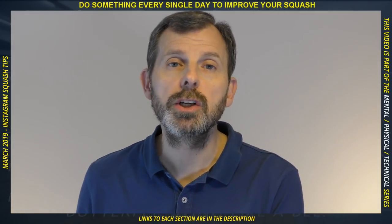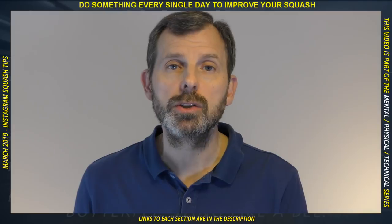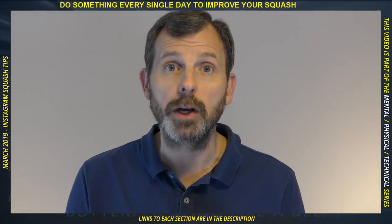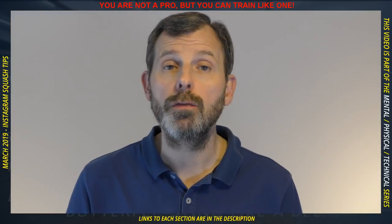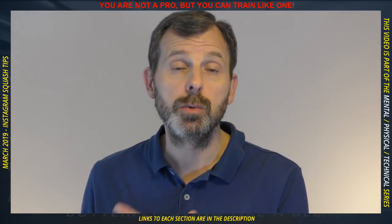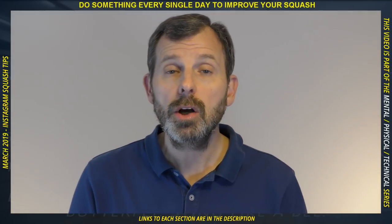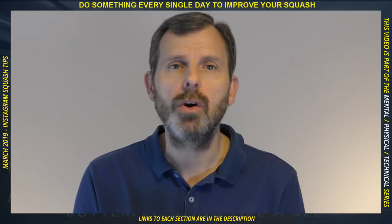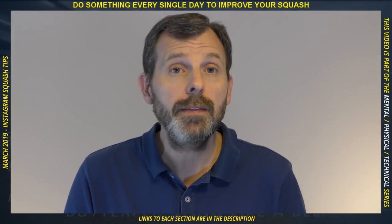What you're about to watch is a collection of videos I originally posted on Instagram. You can find me at Squash Coach Philip. I also post non-squash tips, videos, images, and occasional stories. I'm Philip, an ex-professional squash coach who now considers himself a video coach. I make content to help you improve one video at a time. These are a collection of one-minute tip videos — if you have any questions or comments, post them in the comment section; I reply to each and every one.